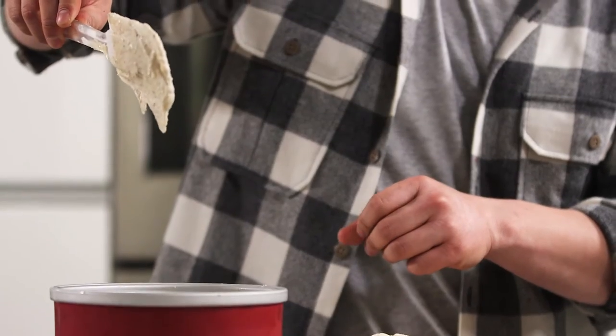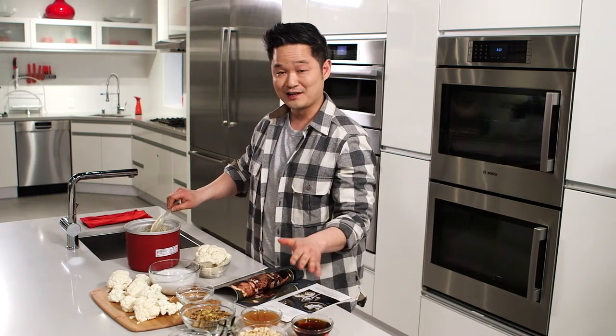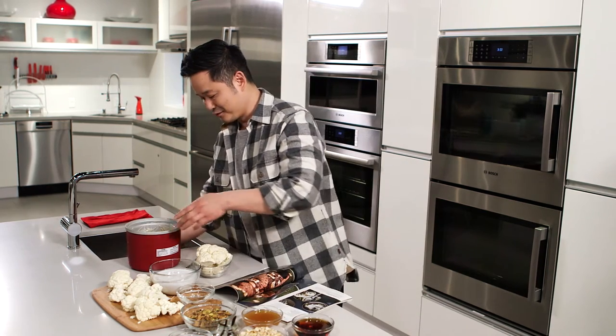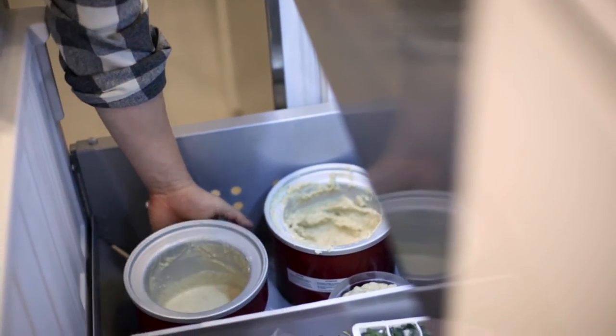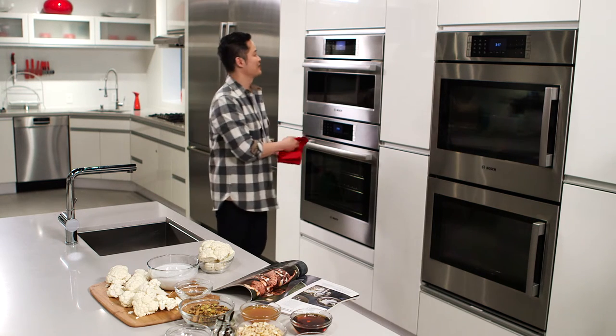Do you see this right here? What we're going to do is freeze this, and you won't believe how all these simple ingredients become a really delicious, dairy-free ice cream. So I'm going to pop this in the freezer, and what I love about this Bosch refrigerator freezer is that it's Energy Star qualified, so anytime you go green at home, that's always a great thing.